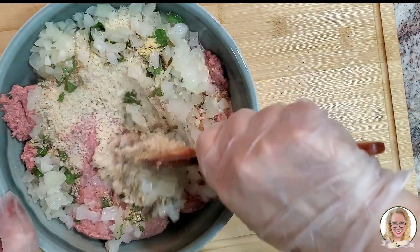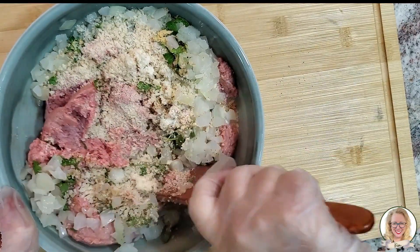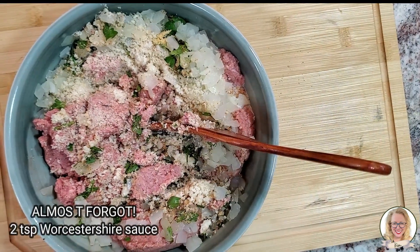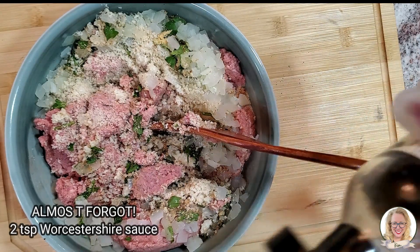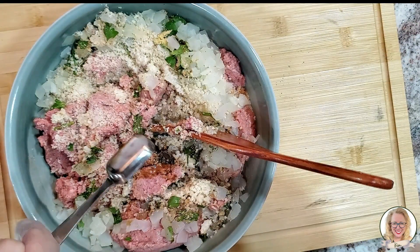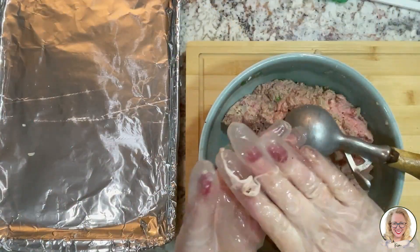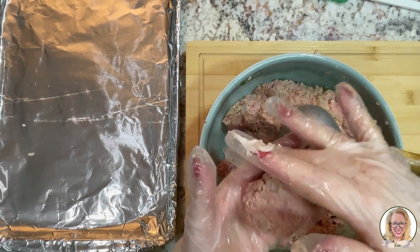Alright, then we're going to mix. And almost forgot, most important is my Worcestershire sauce. We are going to add two teaspoons of Worcestershire sauce.